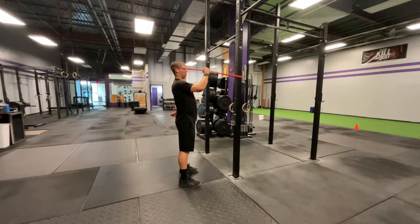From there, you're going to do rotations to the left — pushing against the resistance of that band. Then we'll go rotations to the right as well.